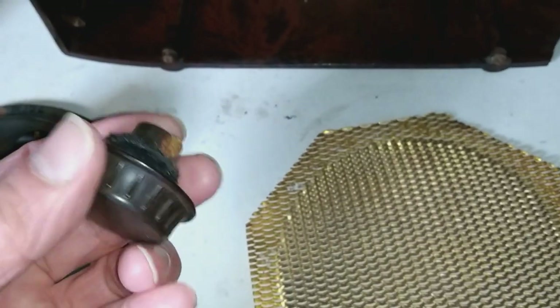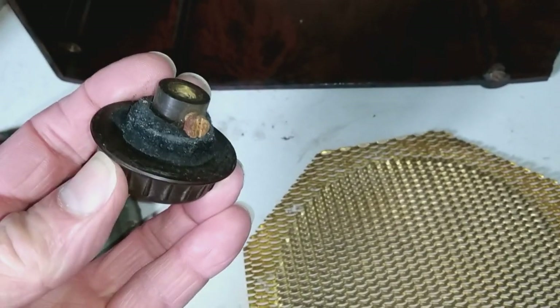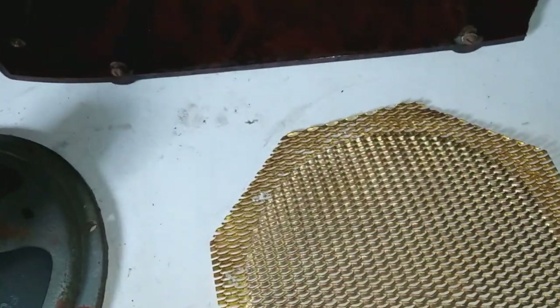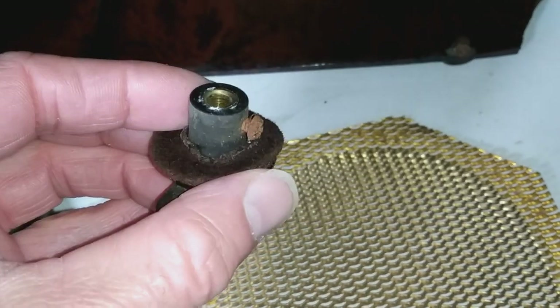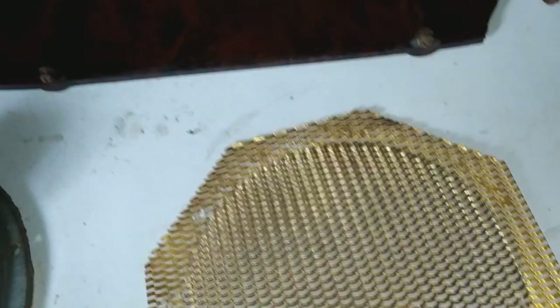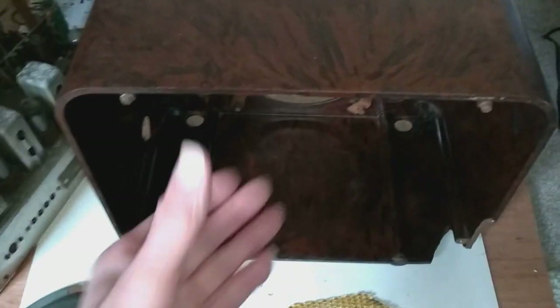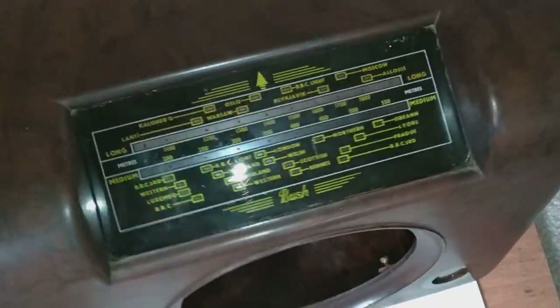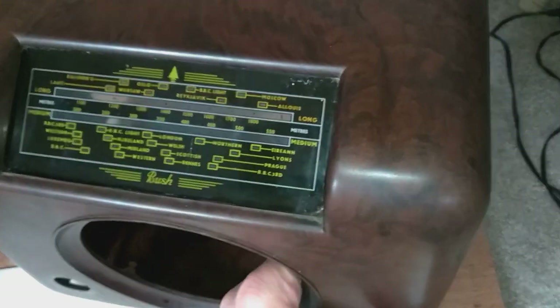If you want to get the knobs off the front, they're held on with little grub screws, so you need to put a screwdriver through those holes to release the switches. This one on the side is the same. Don't just try and pull them off like you would a normal radio, because you'll probably end up breaking the knob.